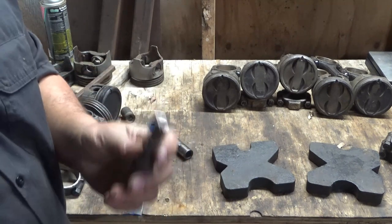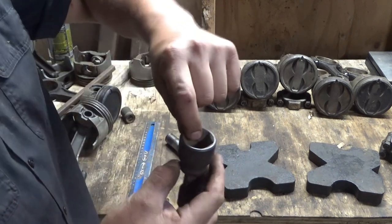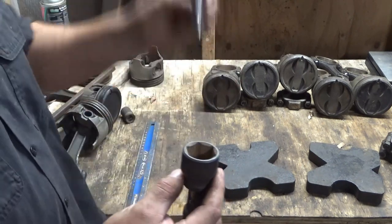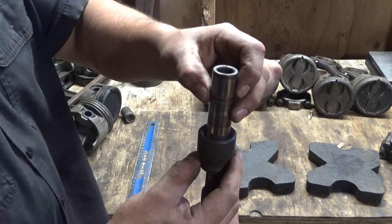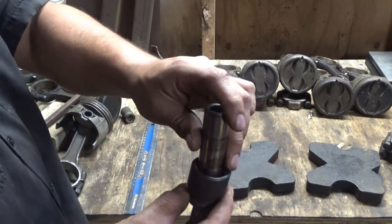The next thing I did, I got a 27 millimeter socket and put it on here. This fits the rod that comes down on the press. It fits in there kind of loose, but I think it's better than nothing.